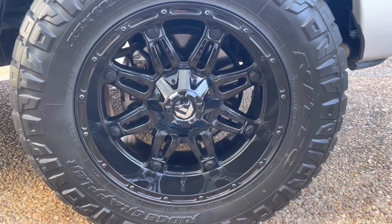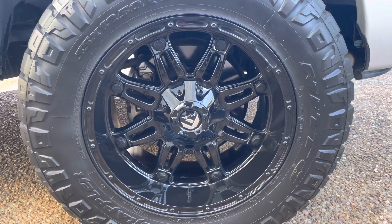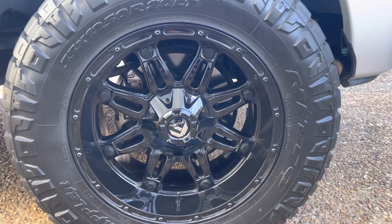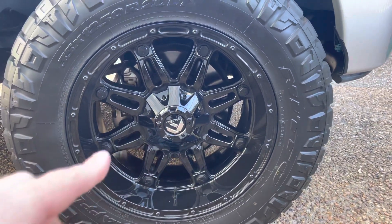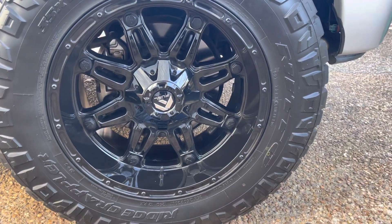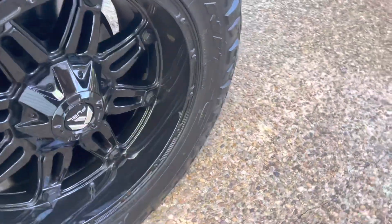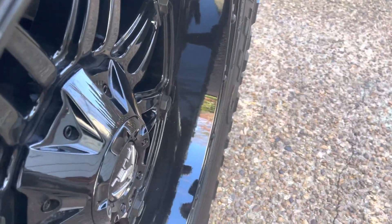I went with the Fuel Hostage in the full gloss black version. I know they have a matte black also, and then some chrome built into this piece here. I just thought the all-black look was best. Got a little bit of a lip — nothing crazy — but honestly that's the perfect amount for me.